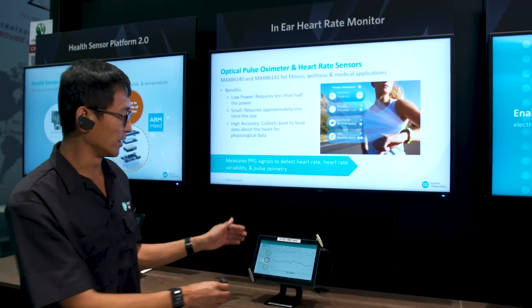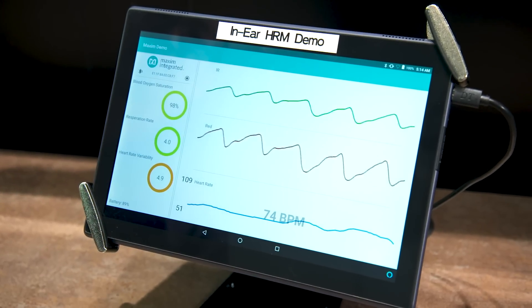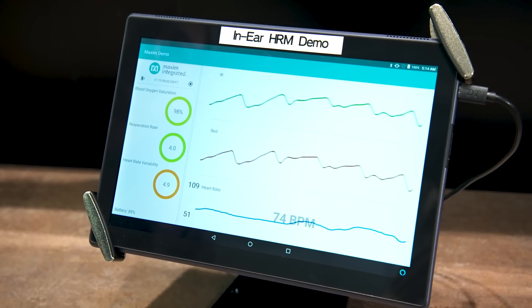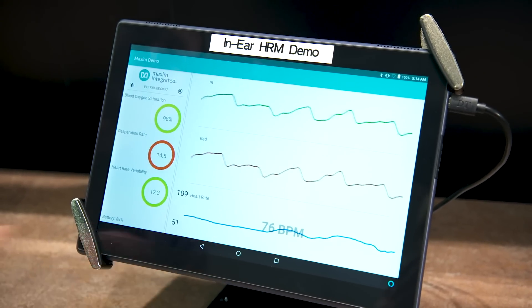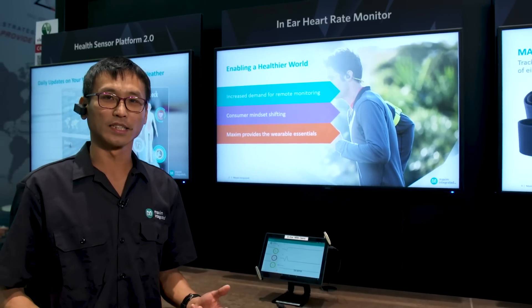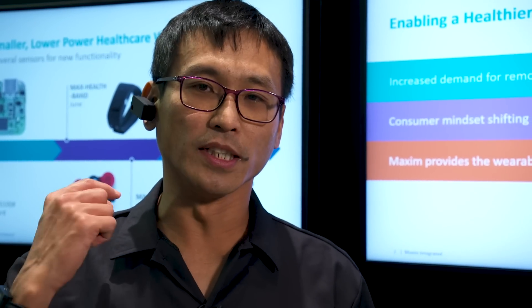What we are demoing here is we were able to measure oxygen saturation, respiration rate, heart rate variability, as well as heart rate. This enables our customers to do fitness applications for people who are wearing earbuds.